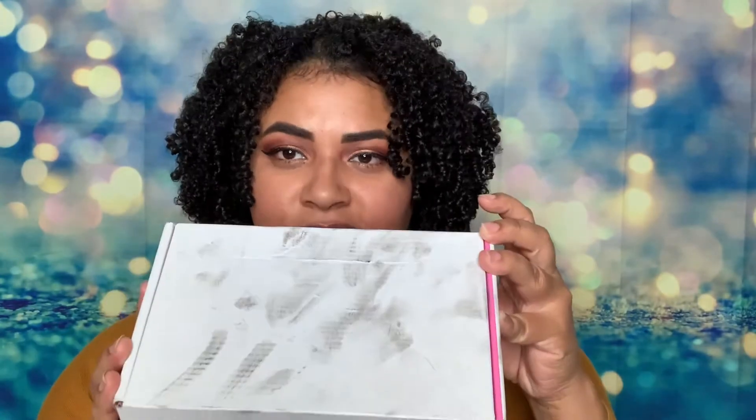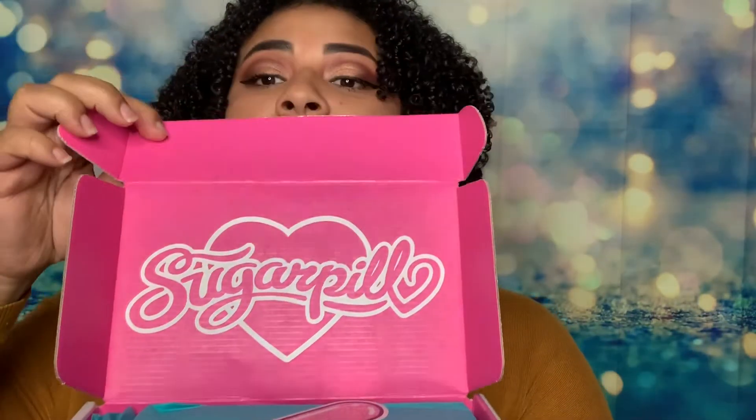Hi everybody and welcome back to my channel! Today I'm going to do an unboxing of Sugarpill. It's a little dirty, I already kind of opened it, but I didn't open each individual lipstick yet. I wanted to save it to show you guys. I love watching unboxing videos so I decided to do one. I just ordered some lipsticks from Sugarpill — I've heard about this brand, I've been wanting to try them, they look so pretty. They were having a sale, and that's always the best time to buy makeup.